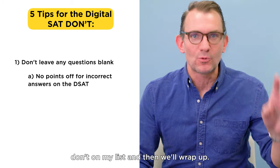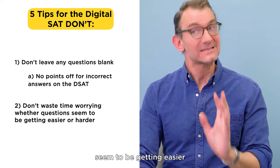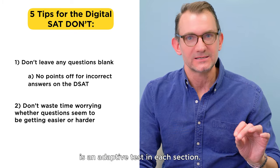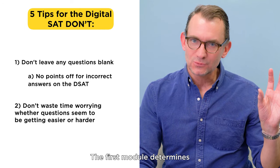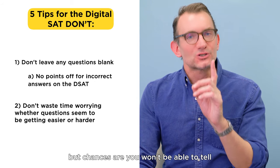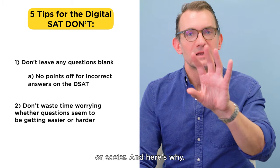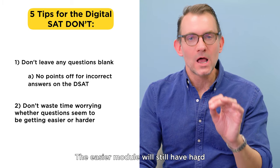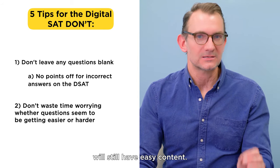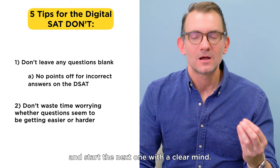Number two don't: don't waste time worrying about how well you're doing based on whether the questions seem to be getting easier or harder. It is true that the digital SAT is adaptive—in each section, the first module determines the difficulty level of the second module. But chances are you won't be able to tell if the second module is tougher or easier, because the easier module will still have hard content, and the harder module will still have easy content. So after each module, take a deep breath and start the next one with a clear mind.